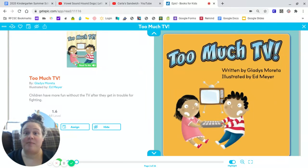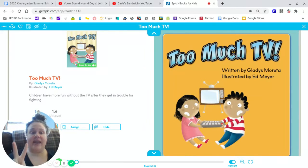Hi there. So this week we have started looking at story elements. The main story elements we are going to cover during summer school are character, setting, and plot.